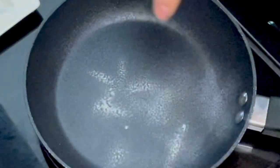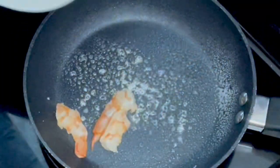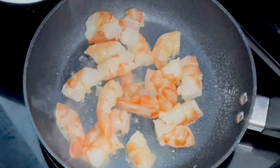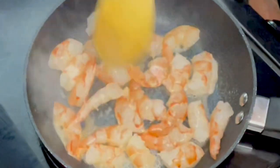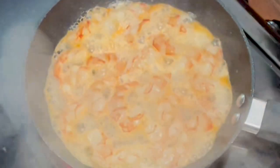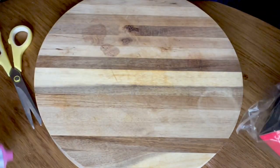Right, so we've got the pan on the heat. I'm just going to spray it with some oil and then we'll go in with the shrimp. Get that cooked up. Squeeze some lime in, guys.